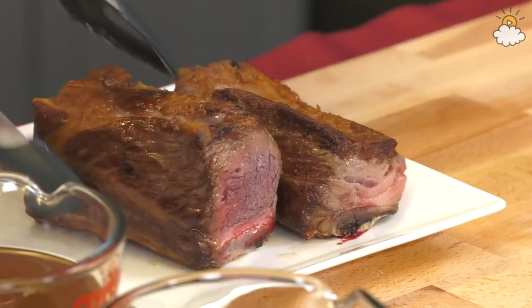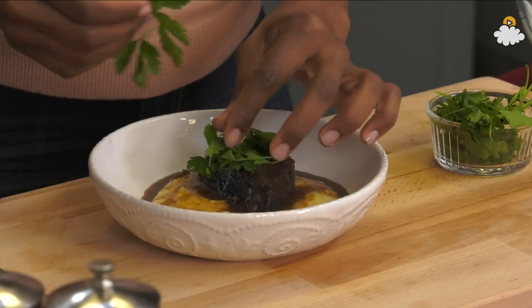Hi everyone, let's get started. We're making braised beef short ribs with creamy grits.